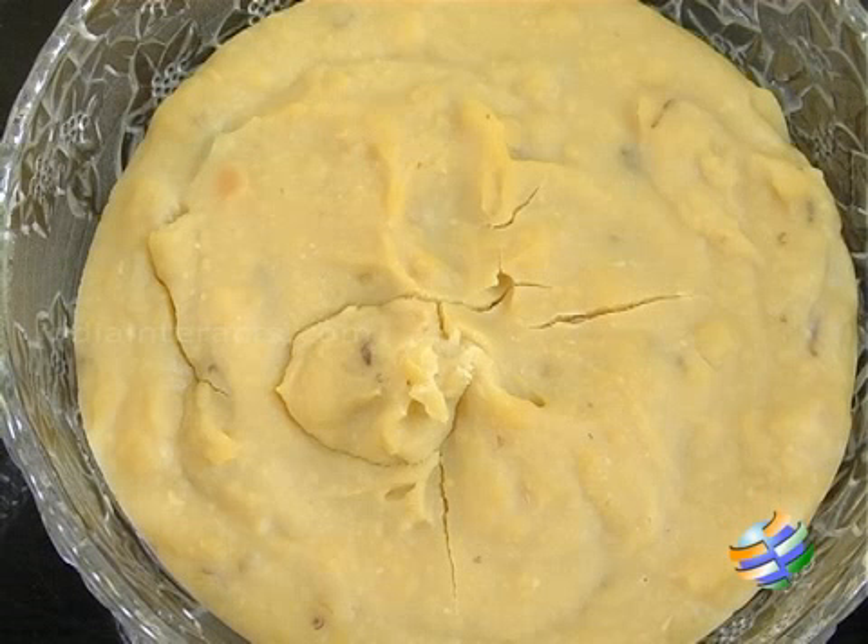I have used half a cup of tuvar dal for the sambar. We need to cook it well and mash it before we use it for the sambar.